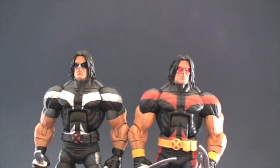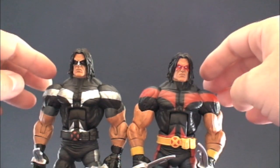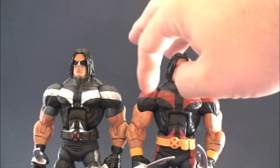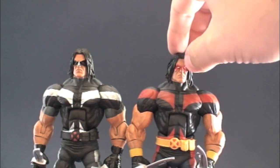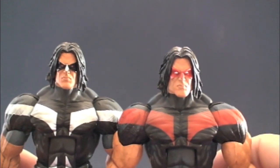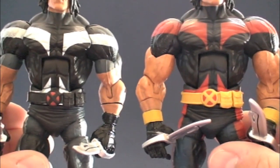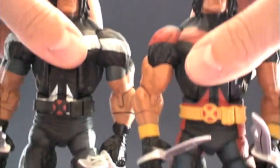Here we have both Warpaths — the regular and the variant — for a quick comparison. There are some subtle differences. First, on the variant the bicep goes all the way up, whereas on the regular Warpath he's got a shirt sleeve painted on. There's blue paint versus black paint, and red versus silver. The mask has a red mask with white eyes, which is pretty cool. There's no silver on the nose like the regular. The skin tone seems a bit darker and has freckles on the variant.